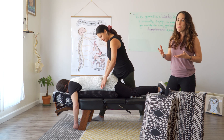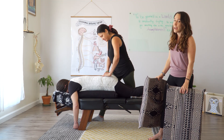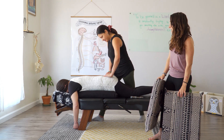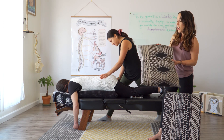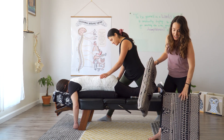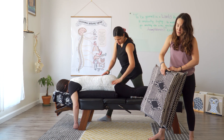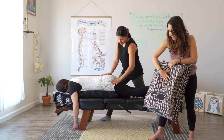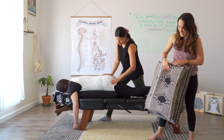Here in our office when we see pregnant women, we have these great pillows that we use so a mom can comfortably lay on her belly, allowing us to check her hips and her low back. We have a smaller one for the first trimester, one for the second trimester, and we can stack them for the third trimester. It has a little hole in the middle to help cradle mom's belly and baby.